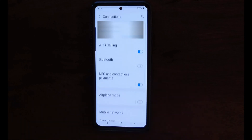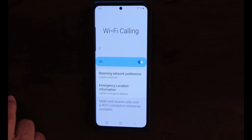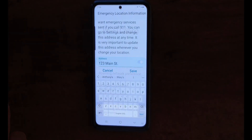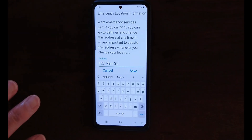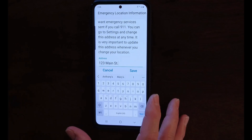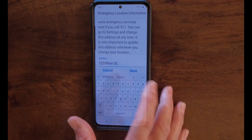So the first thing you're going to do is go into your settings, go to connections, click on Wi-Fi calling, and what you want to do is go into the emergency location. Now, if you brought over the information from your old device, it's going to automatically populate this,